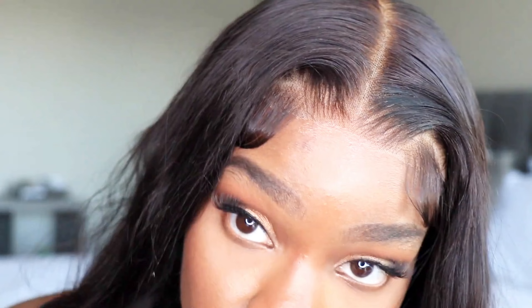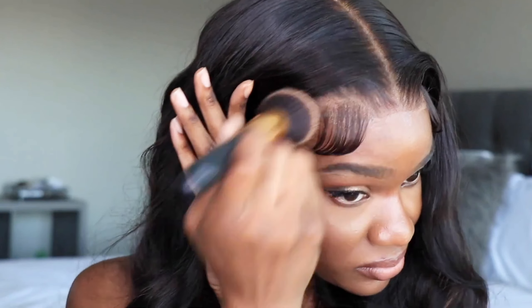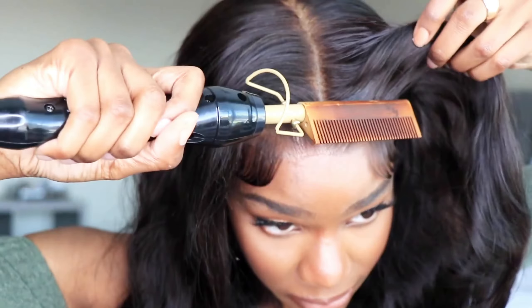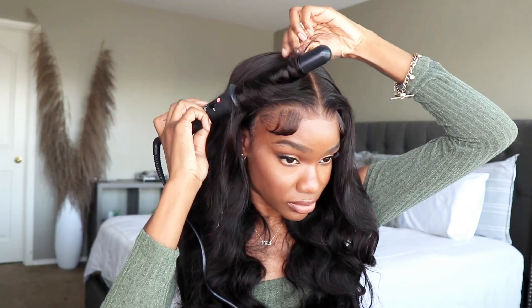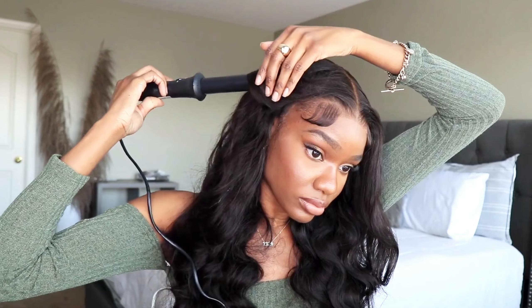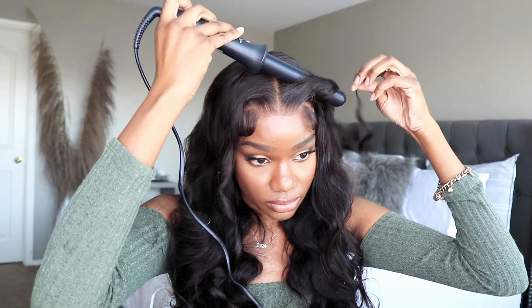The lace is a teeny tiny bit light on me, so I'm using a bit of my tinted spray, but not that much because this is HD — it's very thin, so it blends in well. This is how the unit is looking. I did take my curling wand to allow those curls to frame my face. I do wish this unit had layers — I think the hair would have felt a bit better, but it's fine, I'll cut some in later.